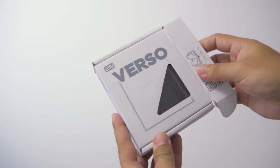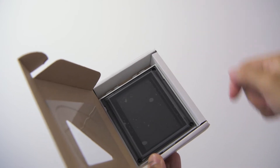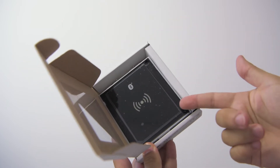We also need a display module with fixing screws and cables provided in the box behind the module, plus a Bluetooth and RFID reader, again with all fixings and cables in the box.